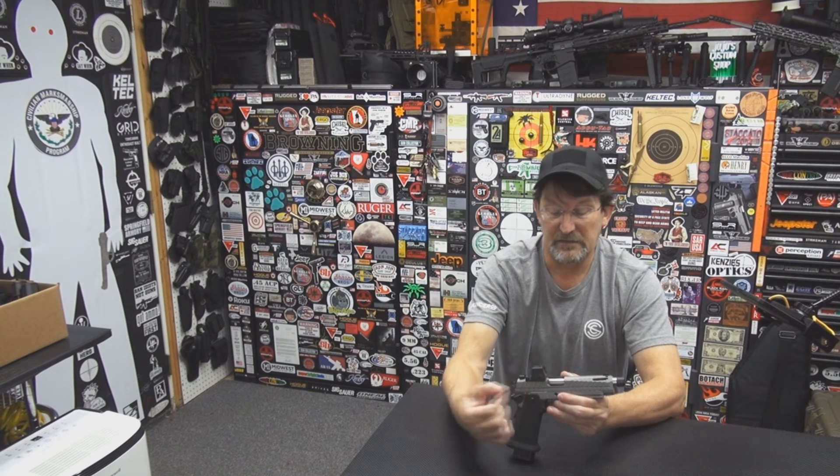It's got some things I don't like, and I'll probably customize it — get rid of the sloppy safety and do some work on the grip safety. That ambidextrous safety should have never left the factory like that. The amount of slop in that safety is ridiculous and should have been fixed before it shipped.